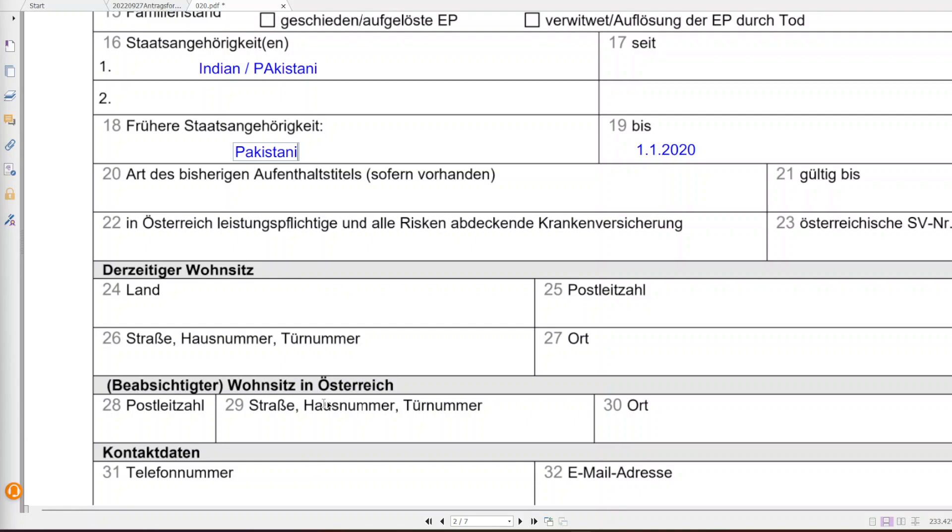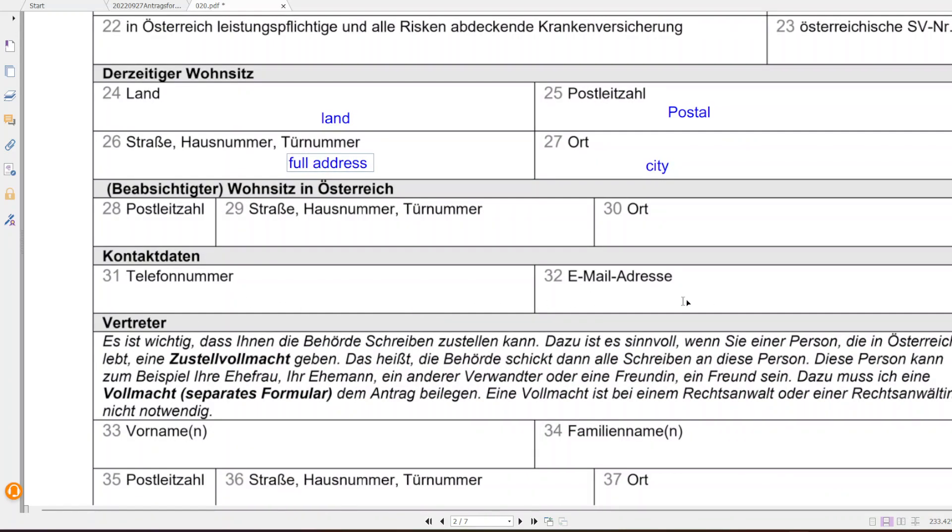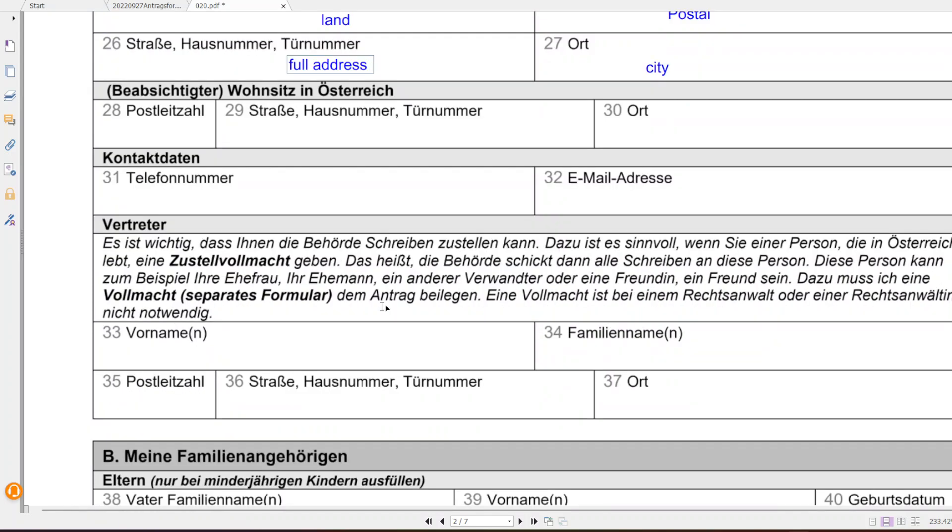Step 24 is your address details — the country you are living in, your full address, postal code, city or town, and region. If you had a previous address, write it in the relevant fields; otherwise skip steps 28, 29, and 30. Then add your telephone number and email address — you can use your own or someone else's contact details.